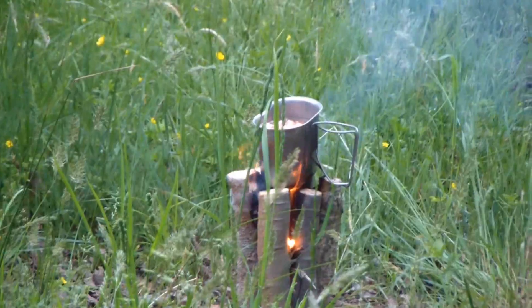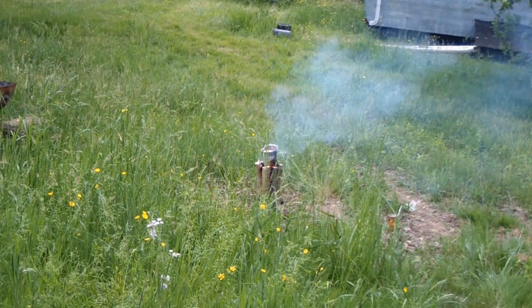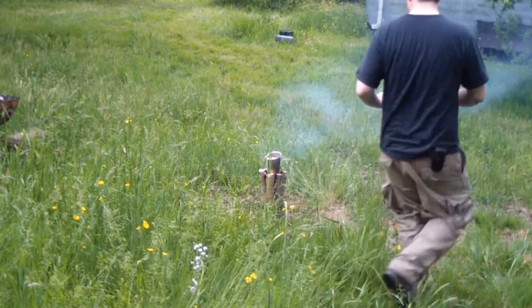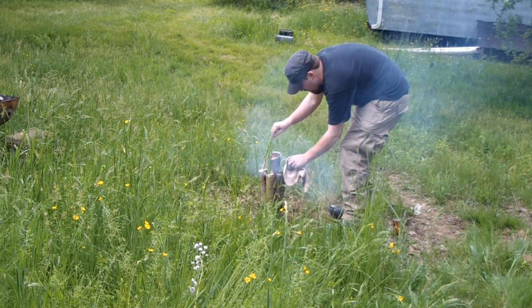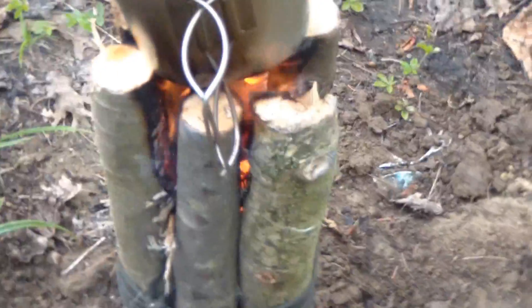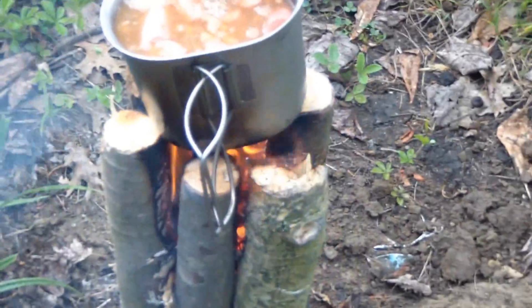I'm going to go check on the food and make sure it doesn't burn. I'm going to risk the camera for a second just to show you how this is actually burning and how this works. As you can see, it's burning from the inside out, which is exactly what you want. It gives you a place to cook on — a very controlled fire. I've always liked using this method. Very simple. As you can see, the food is starting to bubble up there. It's cooking pretty good. That's how that works.